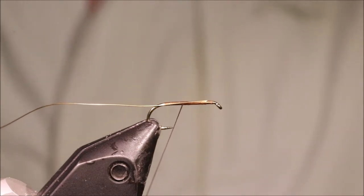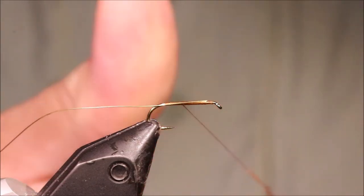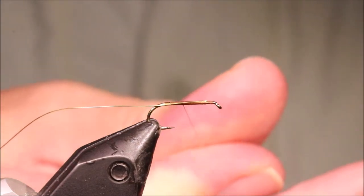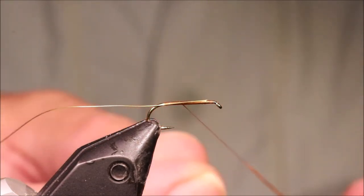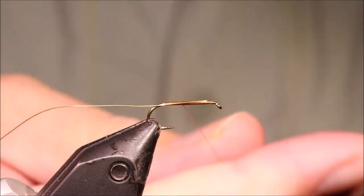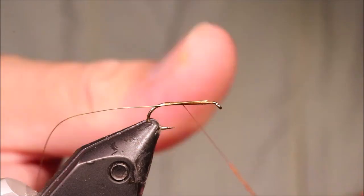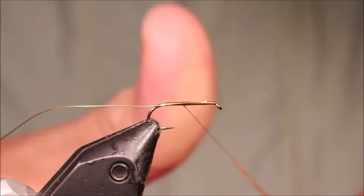I'll come in with my dubbing — I'm using superfine, but you can use anything really. I'm using Cinnamon Caddis; it's a nice warm tan colour. I'm dubbing this on, always in the same direction. The amount of dubbing I'm applying is very little each time, just building up my noodle. With superfine, if you try to stick too much on at once, it'll often bunch up and you'll end up with pills.